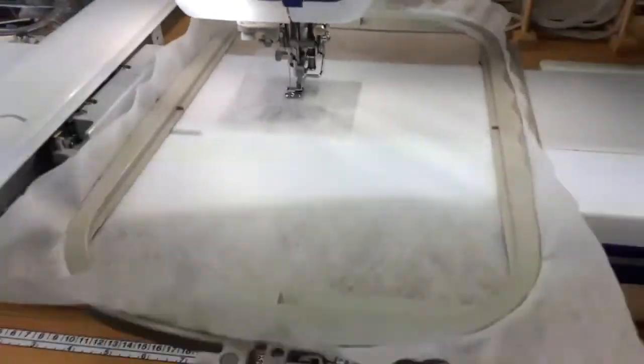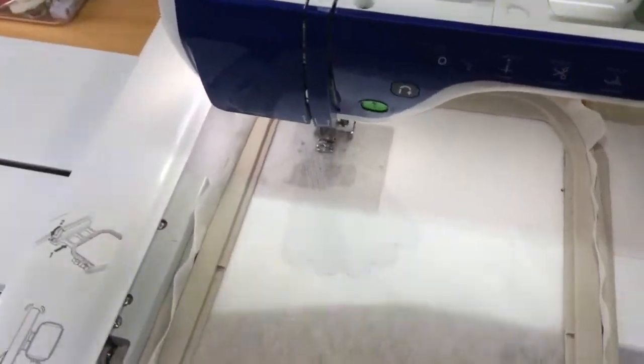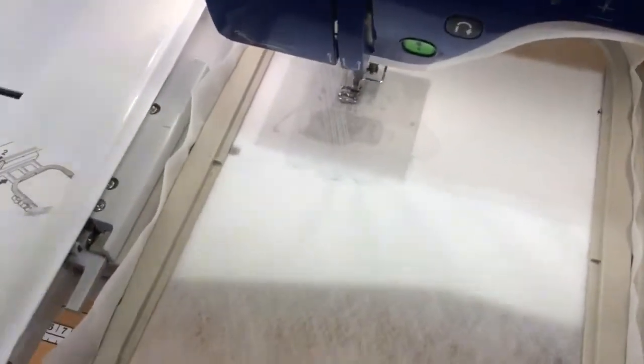You can't really see it that well because it is lace that it's stitching out, and I'm working with a very pale grey.